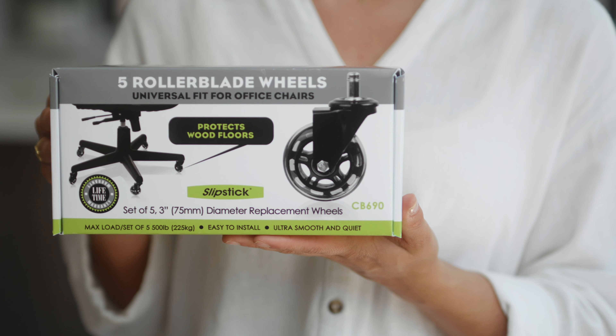Hi, I'm Rachel from Slipstick and I'd like to introduce you to Slipstick's premium rollerblade office chair wheels designed to protect floors and glide effortlessly. These are a premium replacement for standard plastic office chair wheels and come in a set of five.